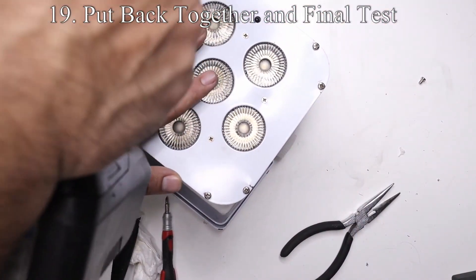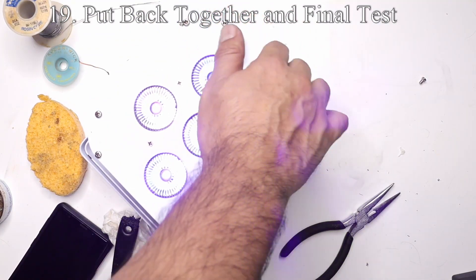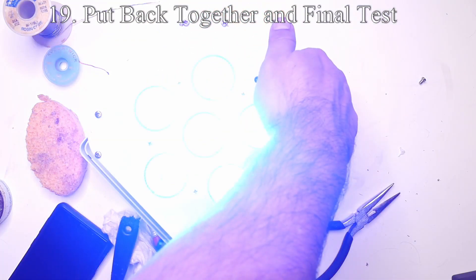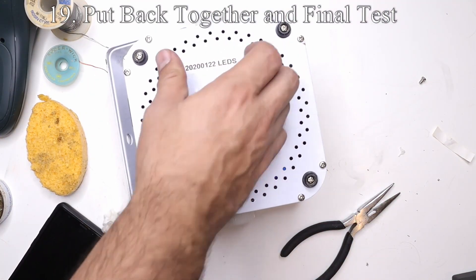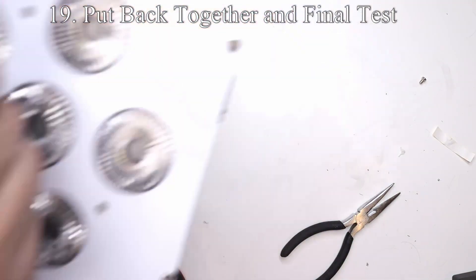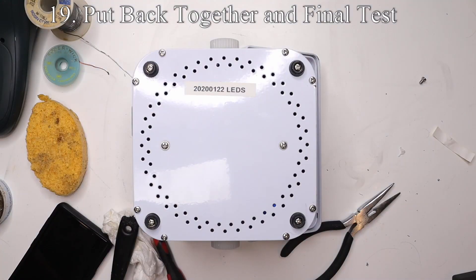Let's go through the six colors quickly and make sure they're all working correctly. Looks good — we're good to go. Last thing, I'm going to put a label on the bottom of the light to record the date I fixed it and what we did to this light.